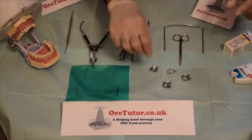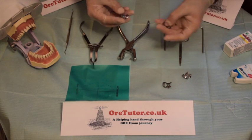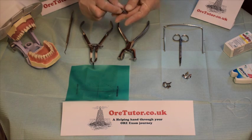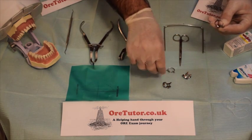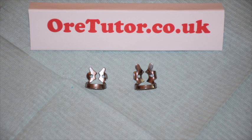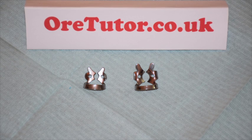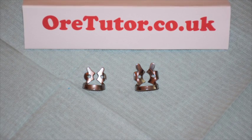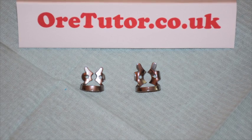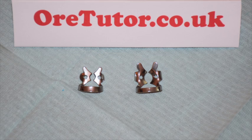Next, you want to choose your clamp. You have a lot of clamp types — winged and wingless. In this video I'll be showing you the wing technique. For a lower first premolar, you have to choose a clamp with a smaller hole. One clamp has a small hole and one has a bigger hole — the bigger hole is for molars, the smaller one is for premolars. So just choose the clamp with a smaller hole.